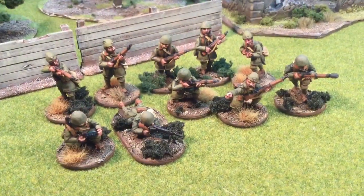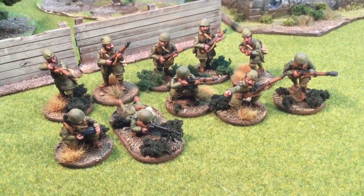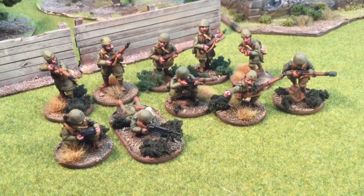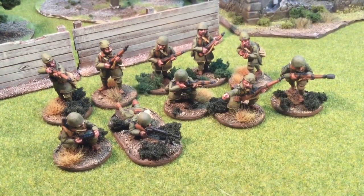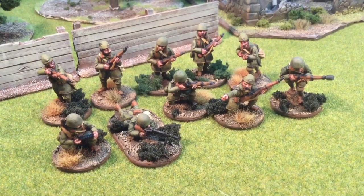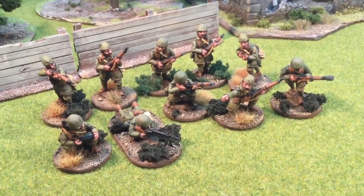Here's the backbone of the army — the infantry. Before I talk about the infantry sections, I wanted to discuss the special national rules for the Greeks in Bolt Action. They have three. First is communication breakdown: if the Greek dice is the first dice out of the bag, your opponent can make you redraw and the second dice stands. So if it's Greek again, you get to go first; if not, too bad.